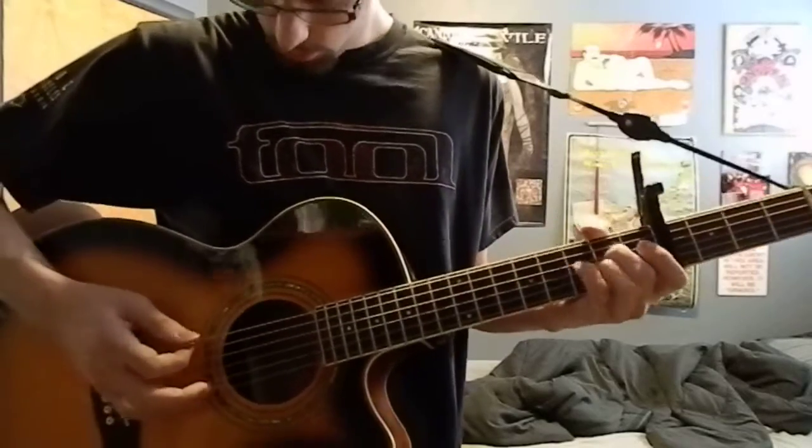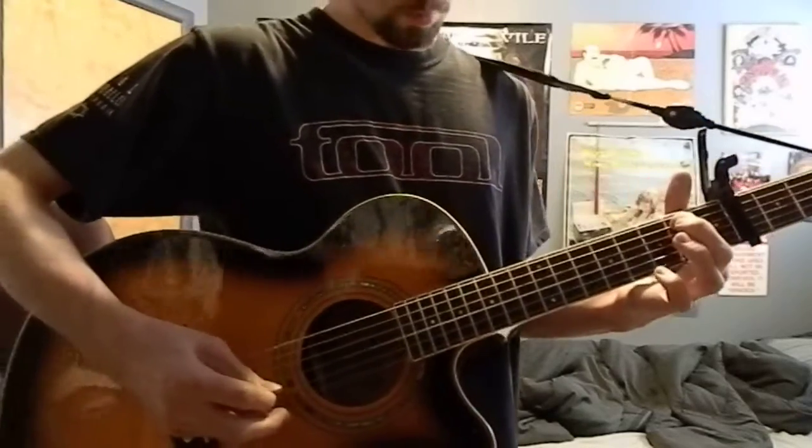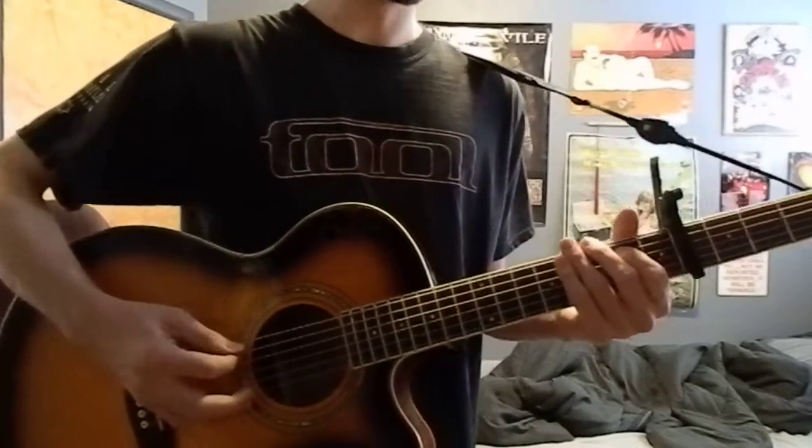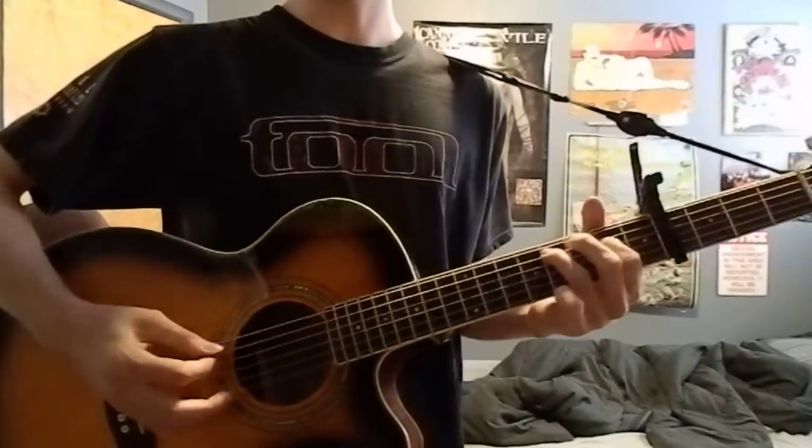Now I'll show you that little riff. Hammer on the 2, play the 3 strings under that, and come back up and do the E minor 6.